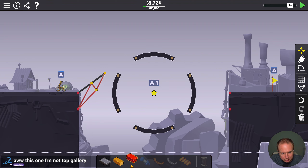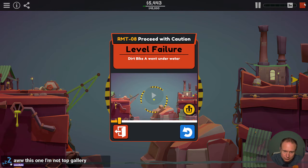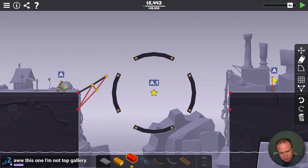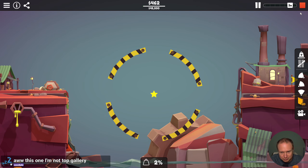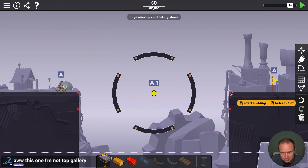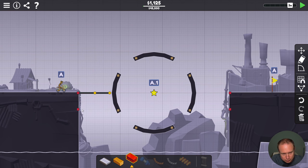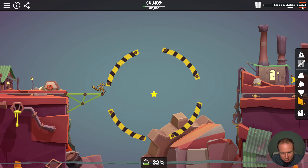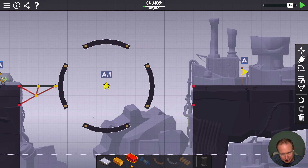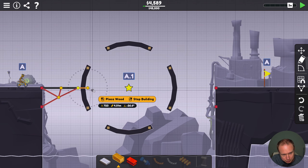I kind of like slowing them down too. Oh, you're not topping the gallery — shame, shame. This one looks like it could be pretty fiddly. There's part of me that thinks we could just do something like this and he'll just kind of hang out, and then this collides with roads but not steel, so presumably we can just do something like this.